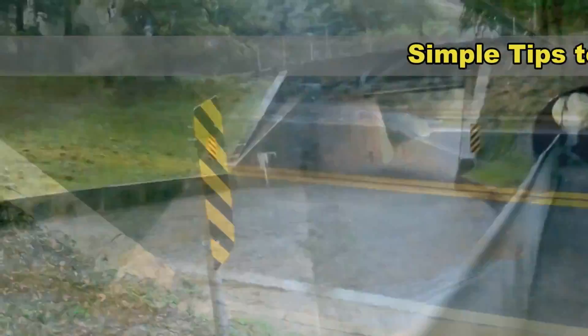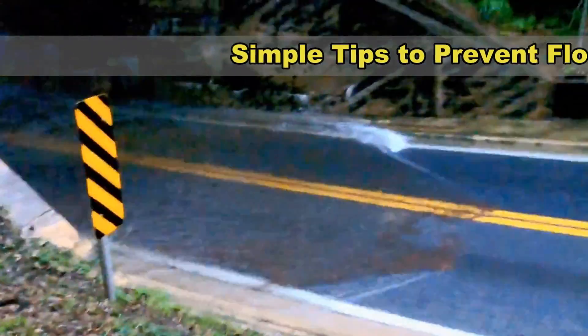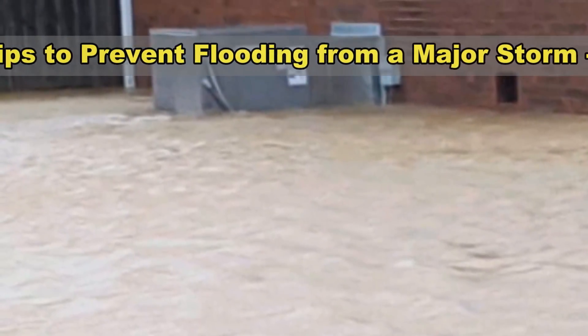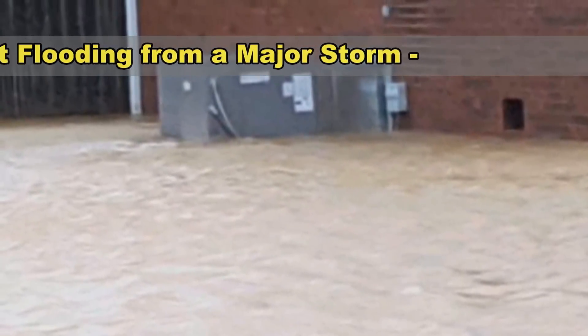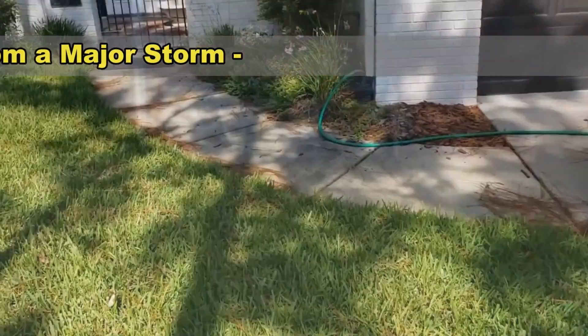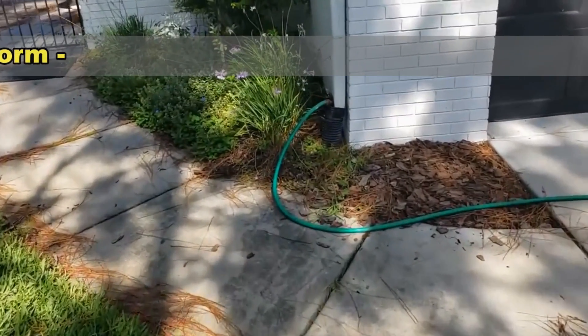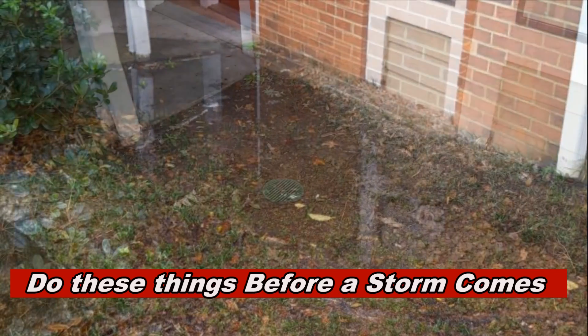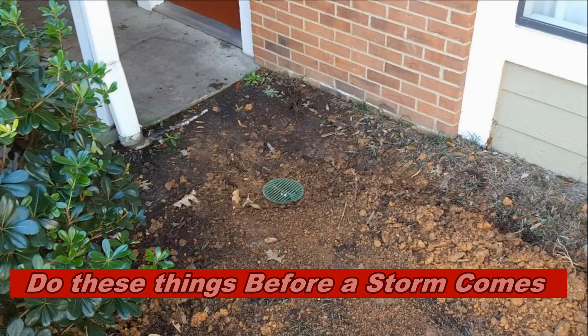Hey, good morning. Chuck here with Apple Drains. Here are a few simple tips to prevent flooding before a major storm comes. They're really simple tips, and if you follow these, you probably won't have a flood. So let's take a look at how you can solve these problems with a garden hose — absolutely free.